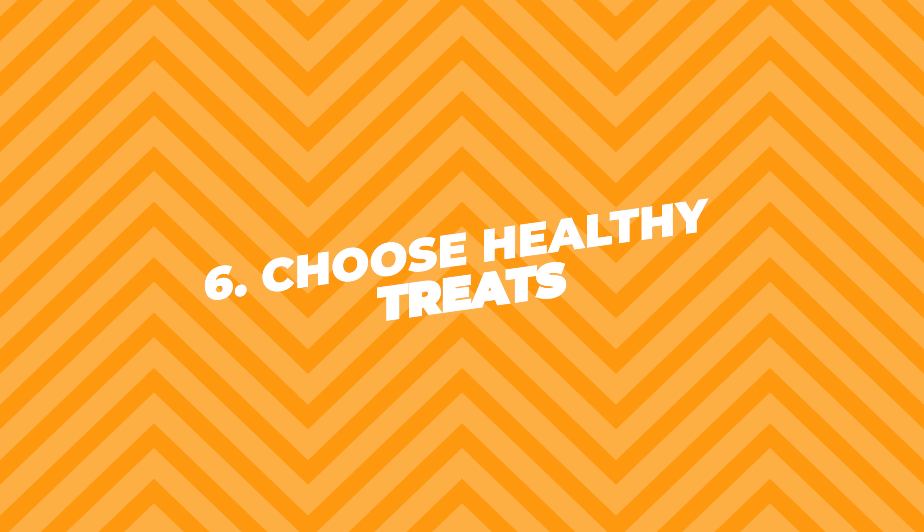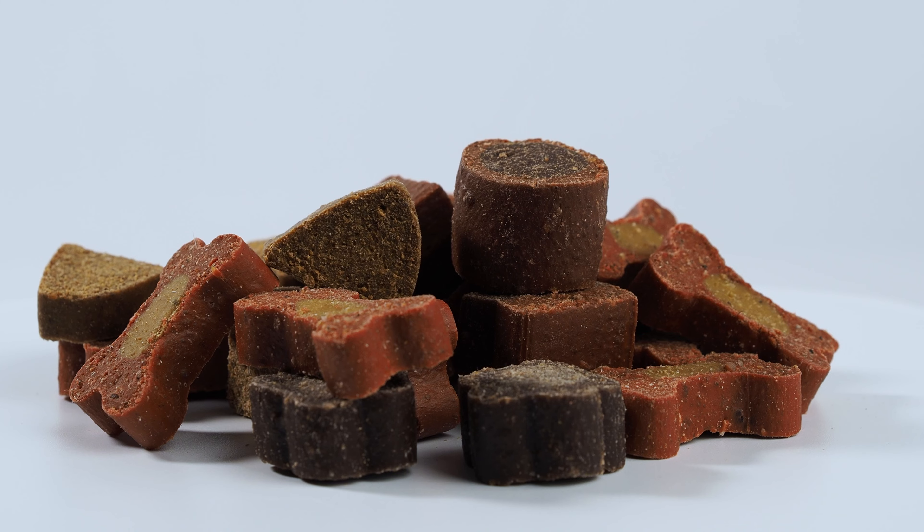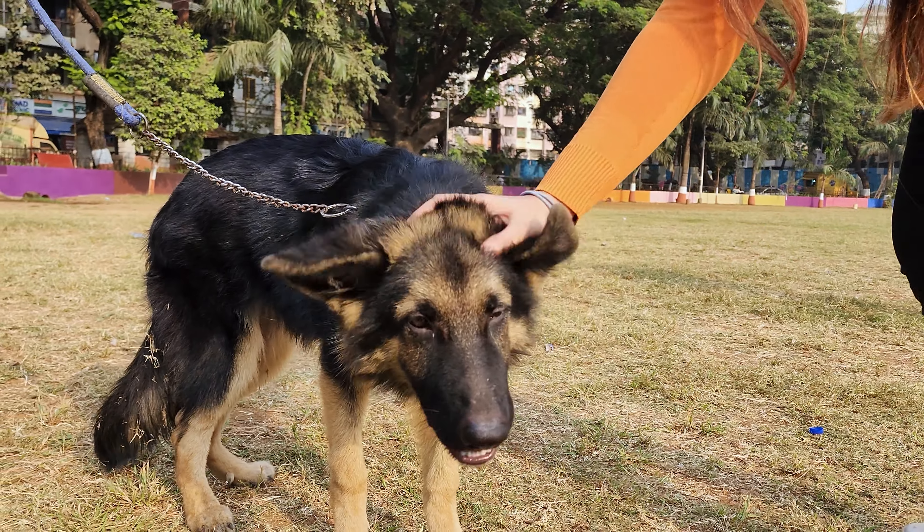Sixth, choose healthy treats. Treats can add extra calories, but pick the healthy ones. Avoid treats that are basically dog junk food. Stick to treats that offer some kind of nutritional benefit.